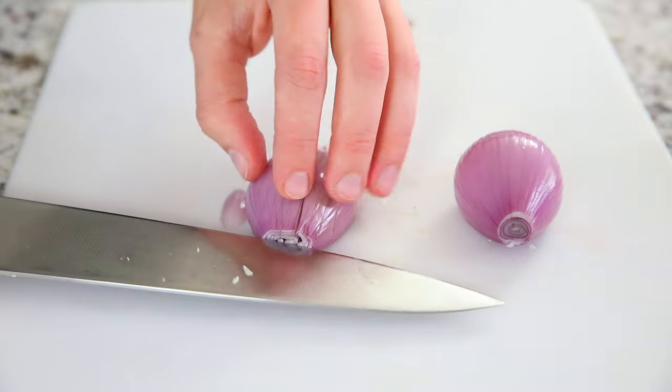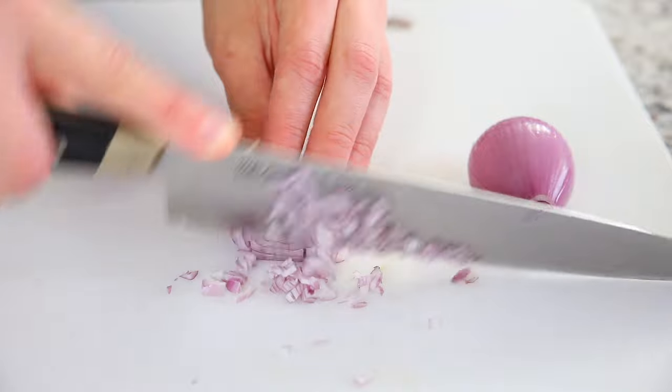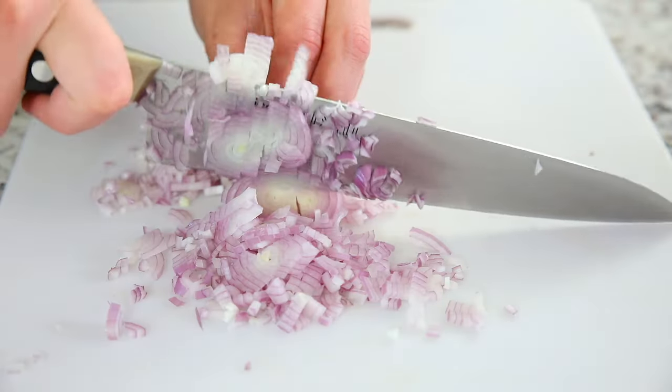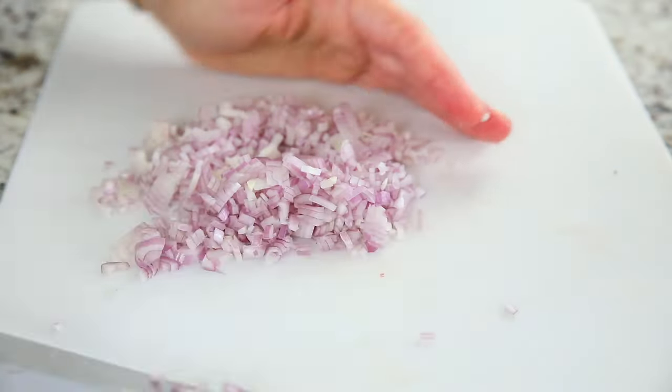You'll want to dice the shallots up pretty finely as well, because nobody likes huge chunks of shallots in their soup, and if you cut them up finely they'll cook faster too. Once you're done mincing the shallots and you're done crying all your onion tears, set them aside for later.